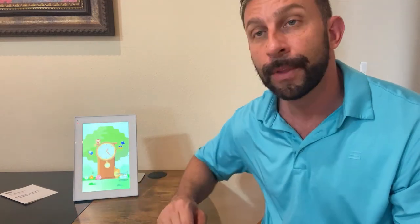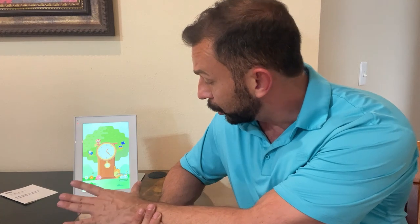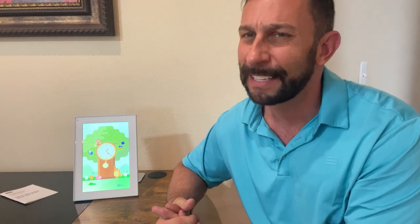So many fun things here. You can look at a clock, you can have your shared album, you have your Google Photos — whatever is best for you. This is an absolutely dynamic and fantastic product that you won't soon forget.